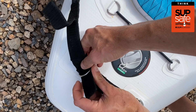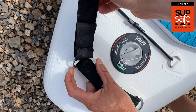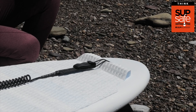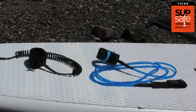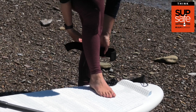Whether coiled or straight, all leashes have an end which fastens to your board, usually a Velcro fastener which you can connect directly to the D-ring of your inflatable paddleboard or the string loop on your hard composite board. The main part of your leash is usually made out of solid plastic, and you can get different thicknesses and qualities depending on the strength you want. Then it's attached to you with a Velcro attachment.